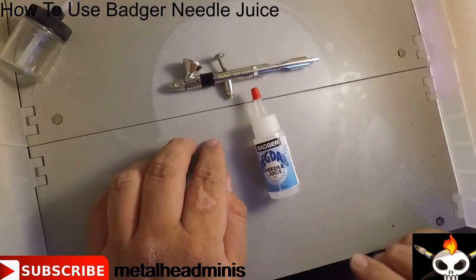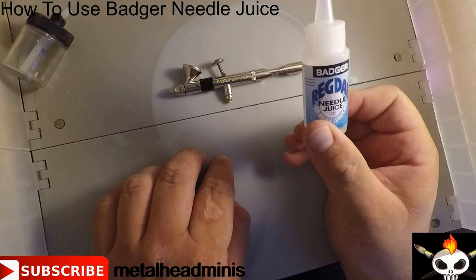As far as the Badger 360, you can get them usually for about $164 retail, and then the Needle Juice is $5.70 or so per bottle.